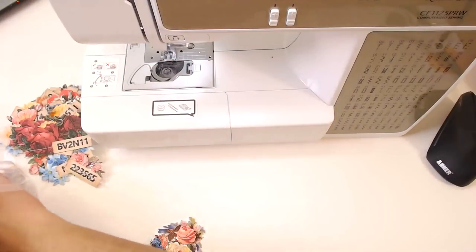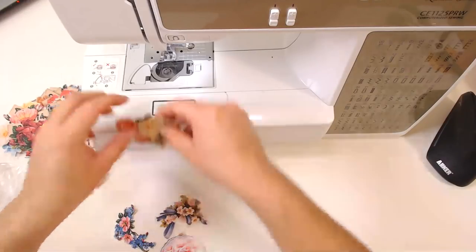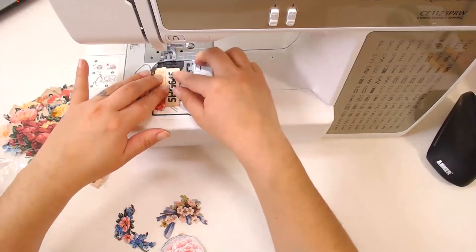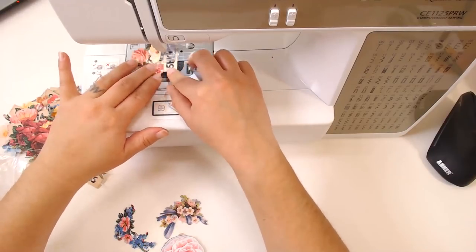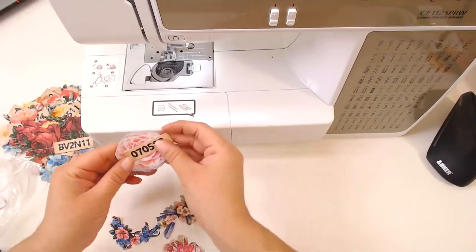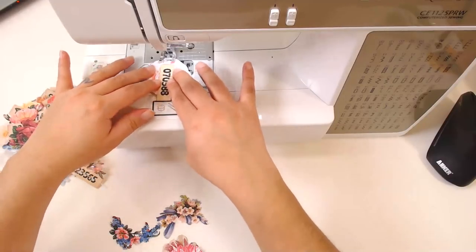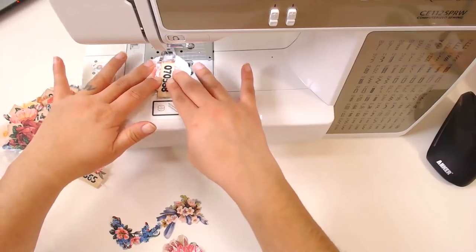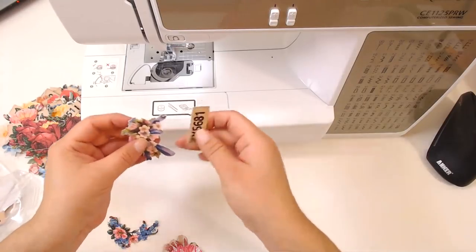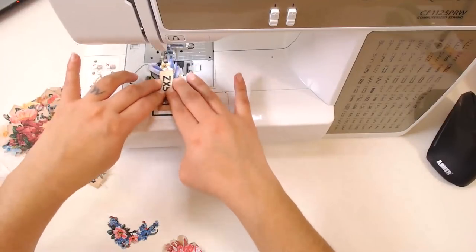I want to try making glue books — apparently it's like the hottest thing right now. Anything Gail does I want to try, so I heard Gail was making glue books and now I want to make a glue book. Because I already cover the whole page anyway — like why not, it's just collage on a whole page. I don't think I need any more supplies than I already have.